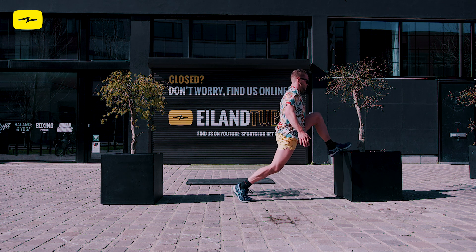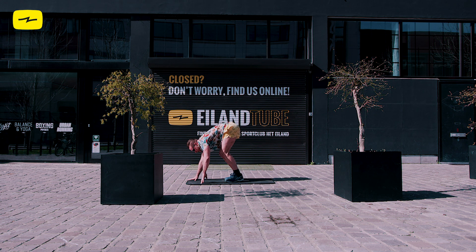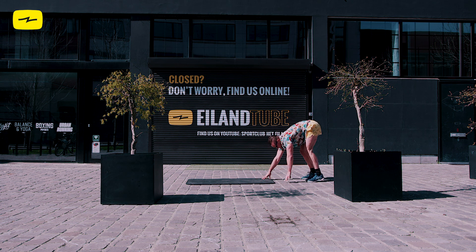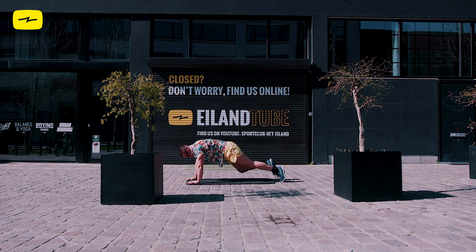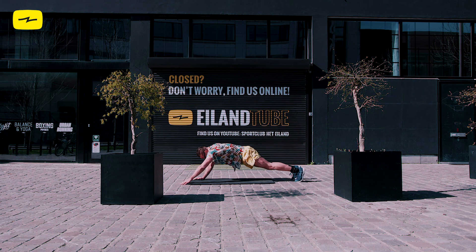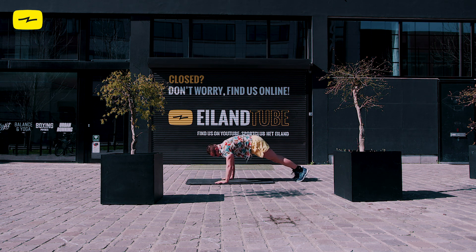Awesome, guys. We're going to go into those walk-outs. Keep that core engaged. We're doing great. Almost there — keep it up. You are probably sweating right now. Nice. You did it. Take a breath, take a sip of water.